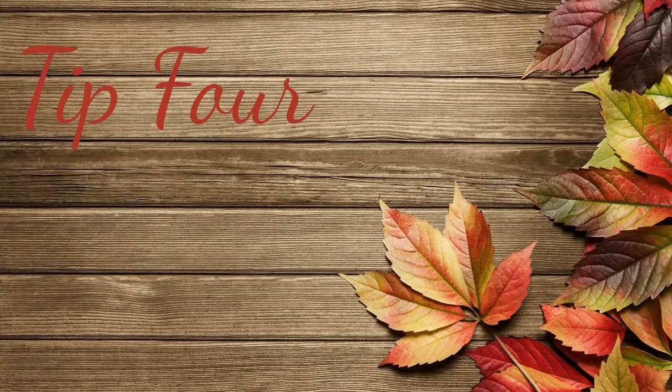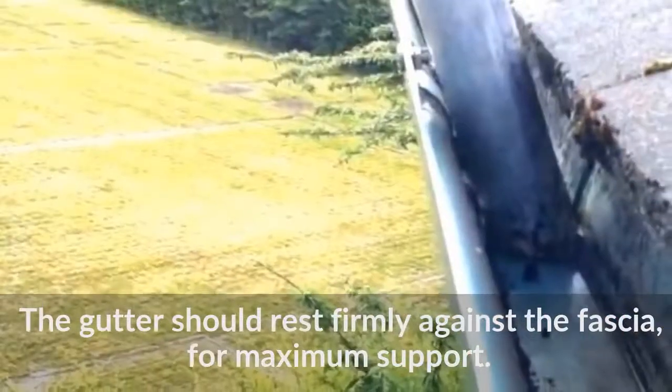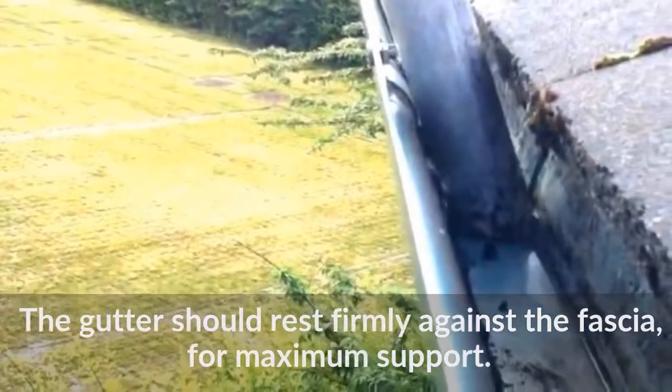Tip 4: The gutter should rest firmly against the fascia for maximum support.